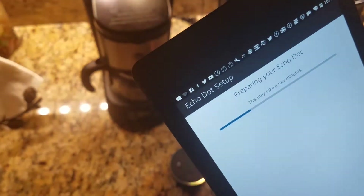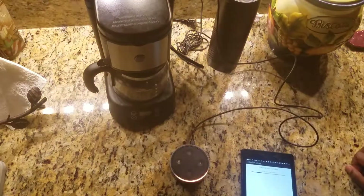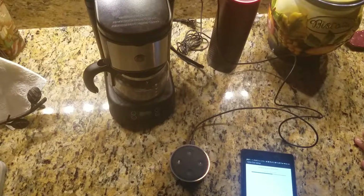Now you can see it's saying it's preparing my Echo Dot, and hopefully in a little bit we'll have it completely set up and ready to start taking commands. I'll actually mute my Echo so you guys can hear some of the commands I'm going to put through my Dot. It's connected to Wi-Fi, my wireless network. Now it's updating and it's going to restart, and we'll be all set.